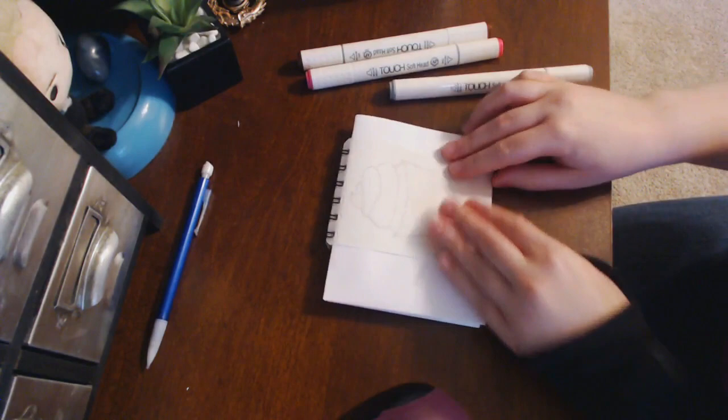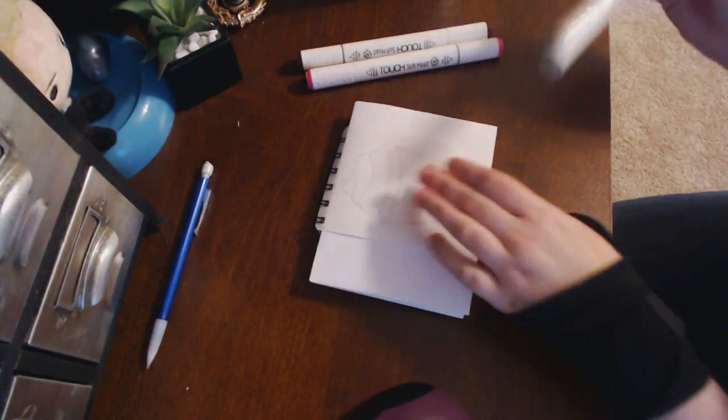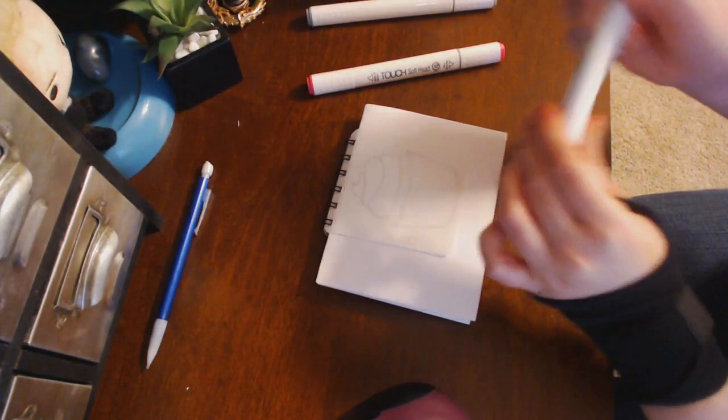To stop the bleeding through to the other side, fold up a piece of printer paper. But to keep it simple so it's not bleeding throughout the lines, we're doing it this way. Let's start with the chocolate brown. I figured a cupcake is the smartest idea, and we're doing this in real time because it's a small picture.